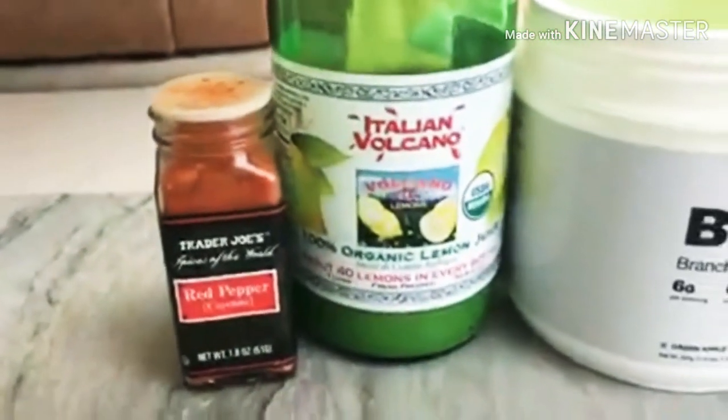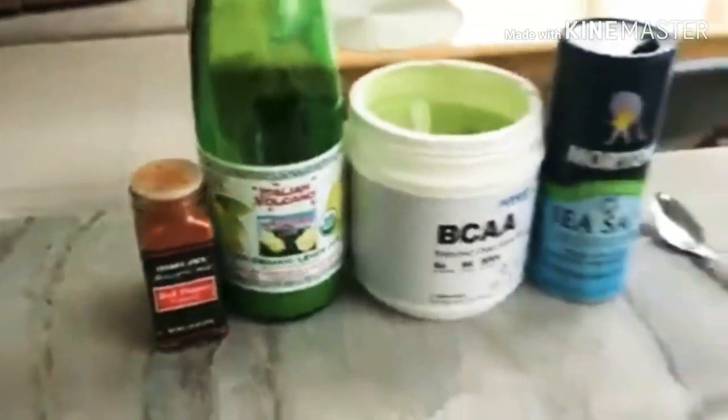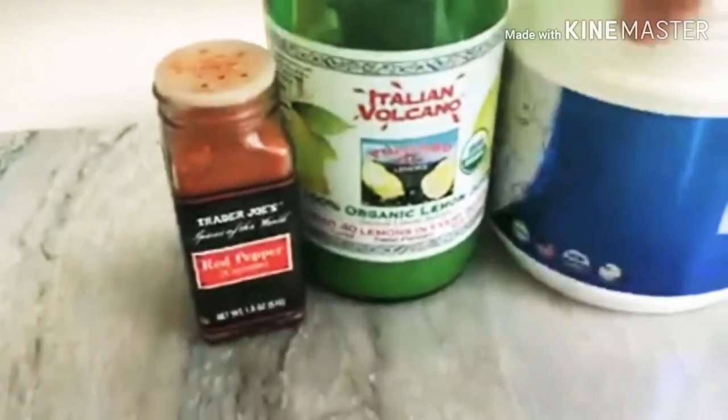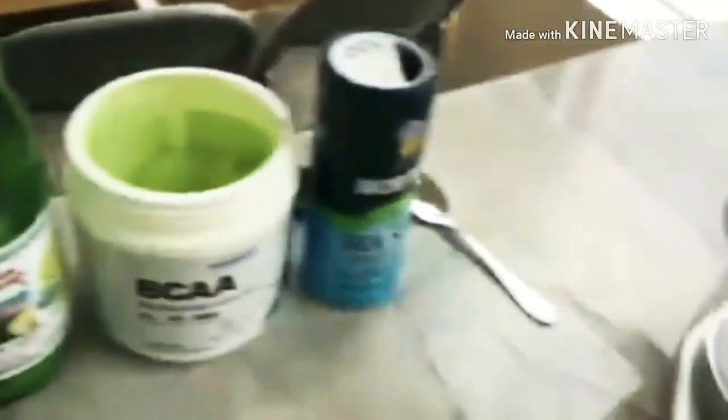Alright, here we go. I already have a glass with a little bit of ice and some organic lemon juice — I got this from Costco, they sell it for a pretty good price, so definitely jump on that. Next, we're doing one scoop of BCAAs. This is a straight BCAA blend with no sugar or anything.